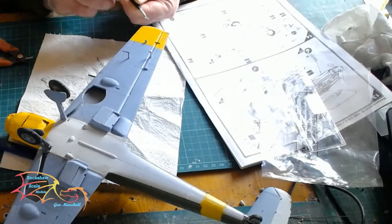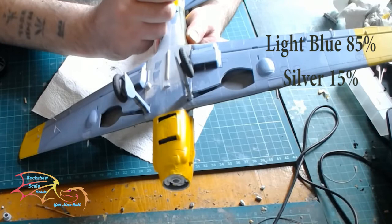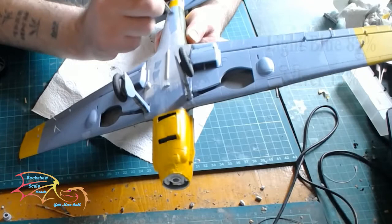Next, it needs the two beacon lights on the tip of the wing — the little clear parts that just fit inside the recess on the wing. Once that's done, it's time to paint the rest of the underside of the craft in my colours of light blue 85% and silver 15%.